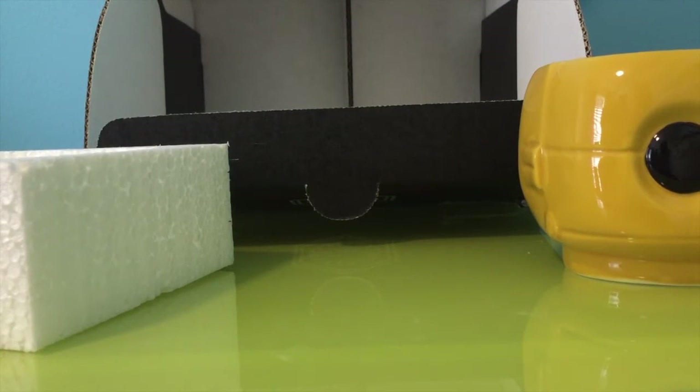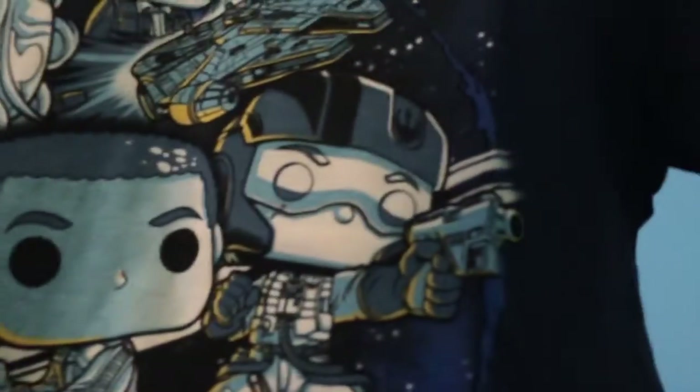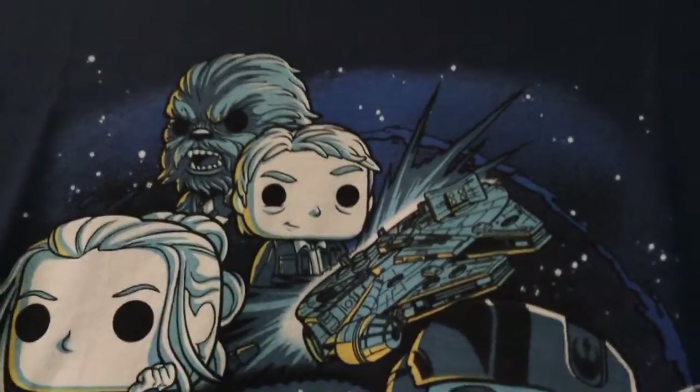Chandler already unboxed it — thank you, Chandler! It looks so cool. Chandler, hold the t-shirt so you guys can see. That is an epic t-shirt. So as we can see, we have BB-8, Poe Dameron, Rey, Han Solo, Chewbacca, the Millennium Falcon, and a TIE Fighter over there on the very far left. Really cool shirt — I'm excited to wear that!